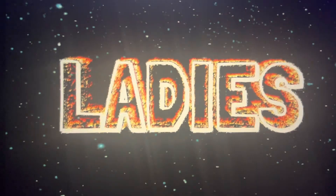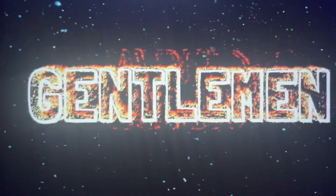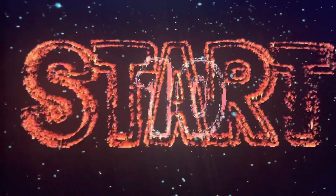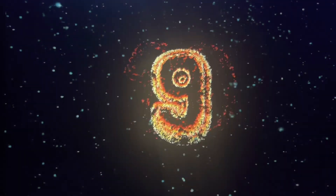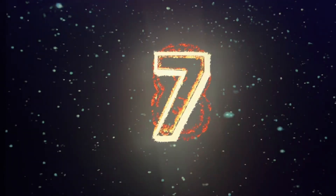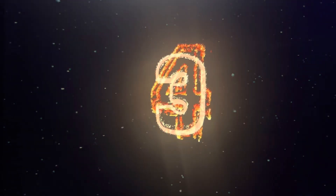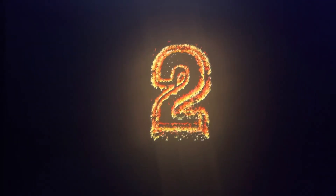Ladies and gentlemen, the show is about to start in 10, 9, 8, 7, 6, 5, 4, 3, 2, 1.